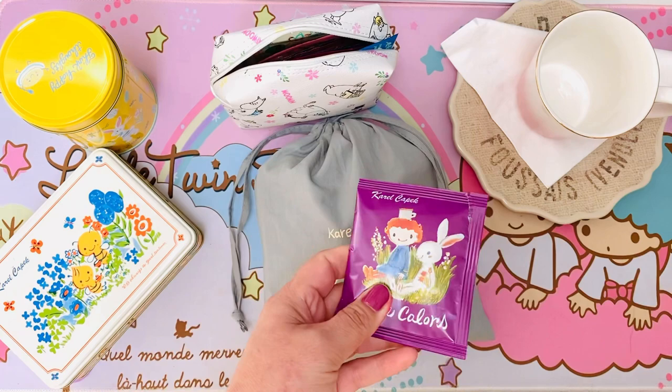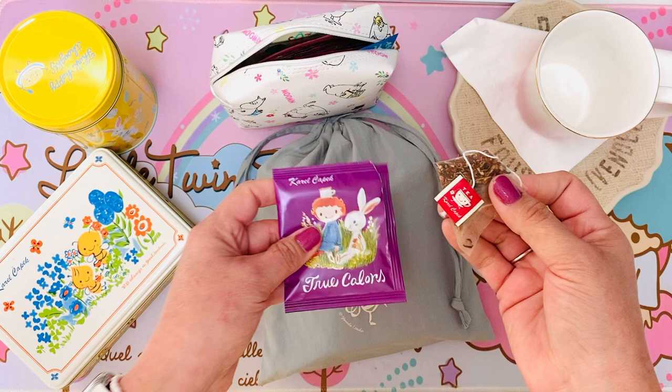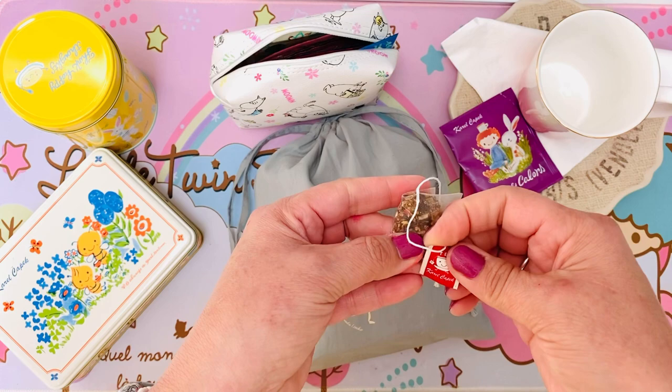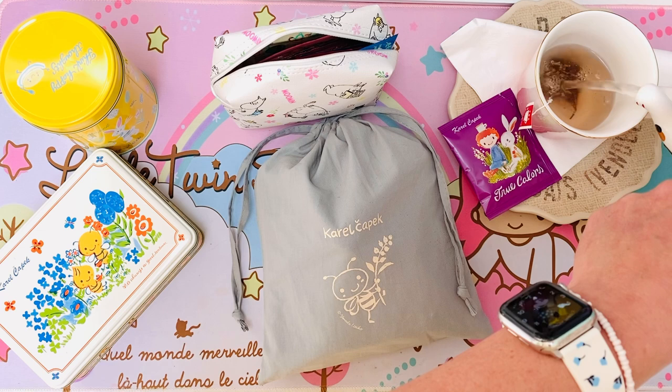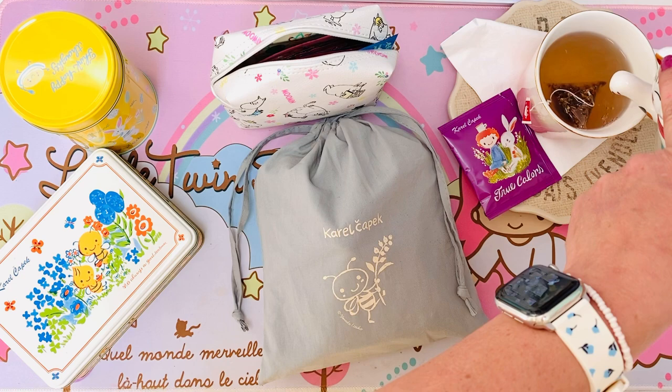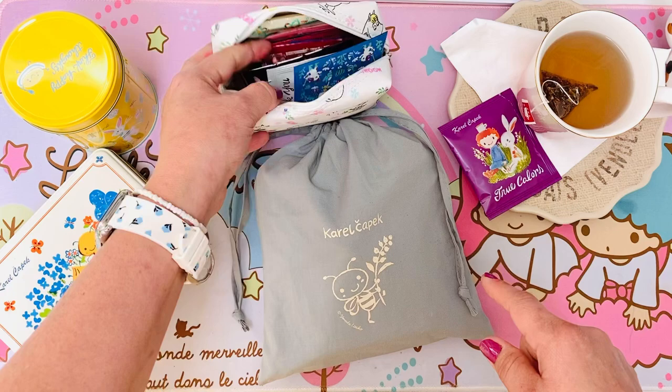I'm creating my tea journal today. I had a tea journal before and decided to incorporate it into my art journal, which I thought I would like, but I do love my tea journal separate. So I'm going to go back to having it separate and create a new one. That already smells so good — I'll let that steep for a few minutes.